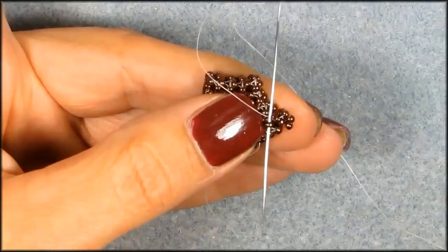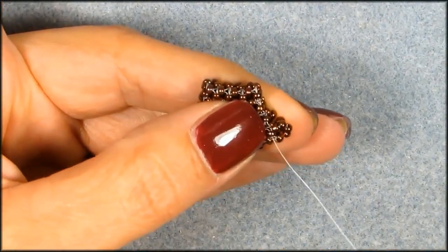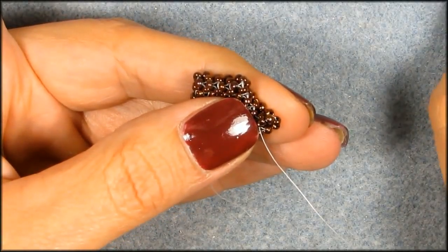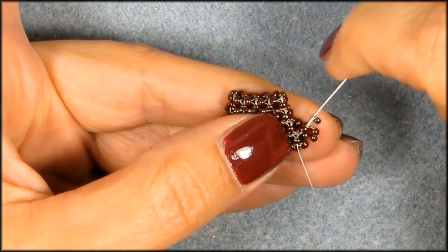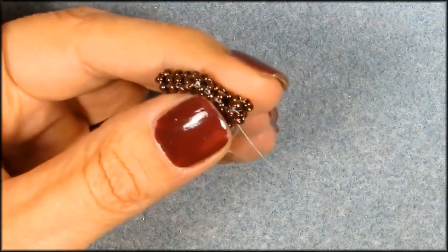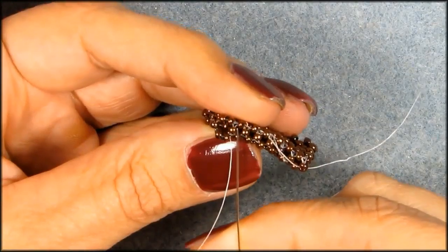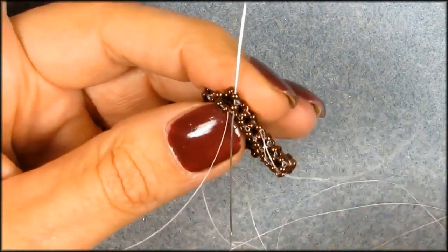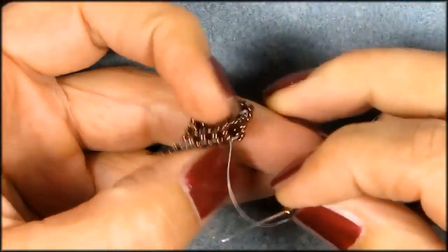Go into the next seed bead, pick up two seed beads again, pick up that side seed bead, and the seed bead that you came out of. And here we're going to close it up again on the side, moving forward in that one seed bead and the one on the right, picking up the seed bead.